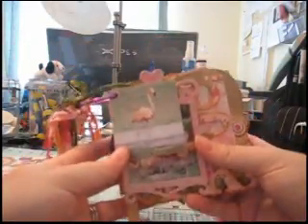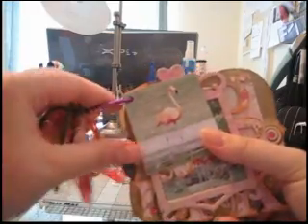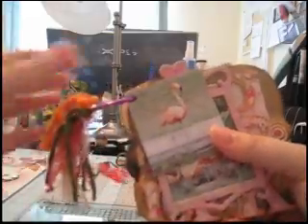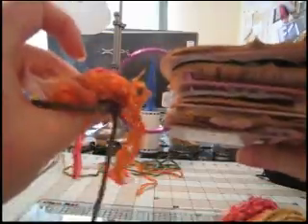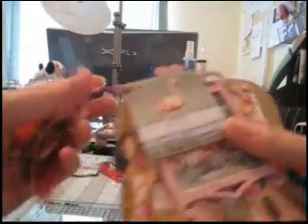Hi everyone! I finished my book so I attached some fibers to the ring and I'm probably going to add more fibers later, since there's plenty of room on the ring. I'll probably beef this up with some fibers later.